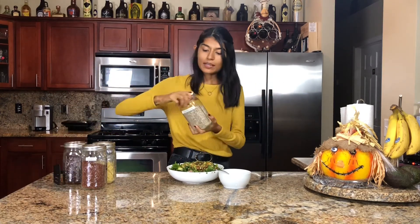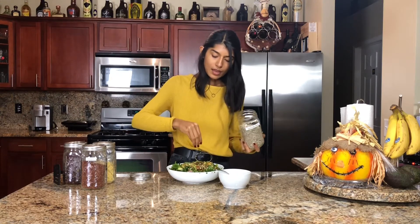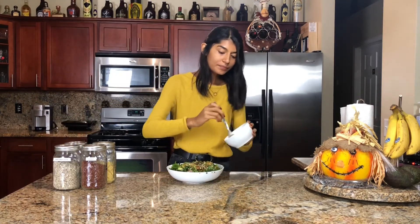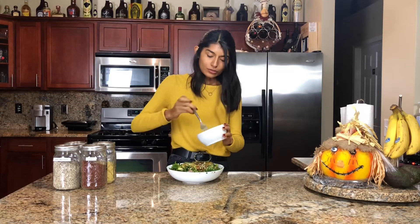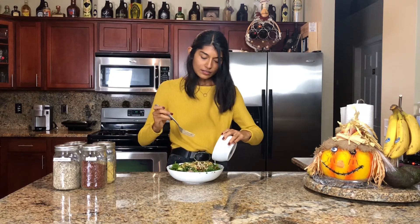Then we're going to take some sunflower seeds — you could also use pumpkin seeds, which would also be very fall. We're just going to sprinkle those on top. After that, it is time for the tahini dressing, so we're just going to drizzle it and pour it all over our salad. So good.